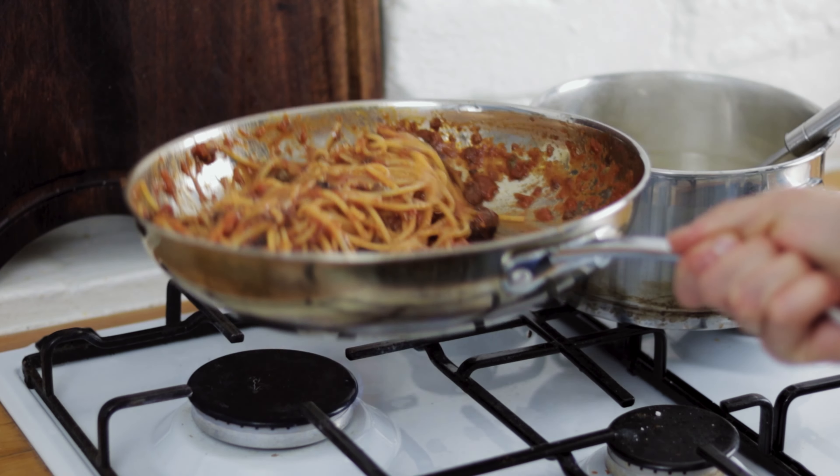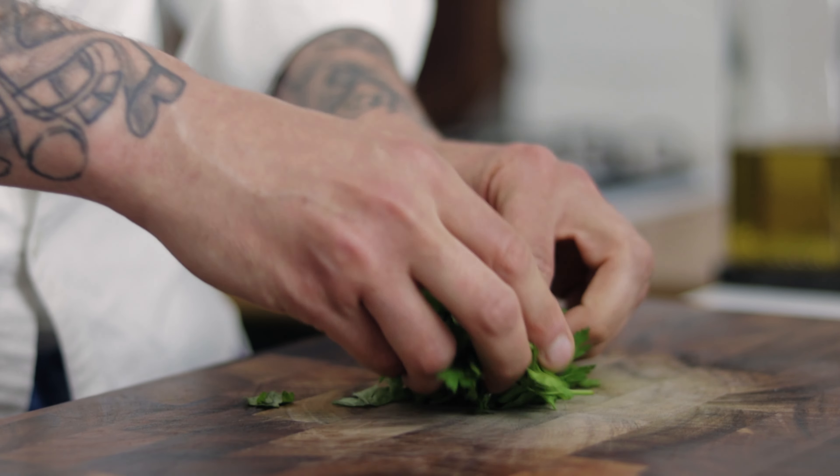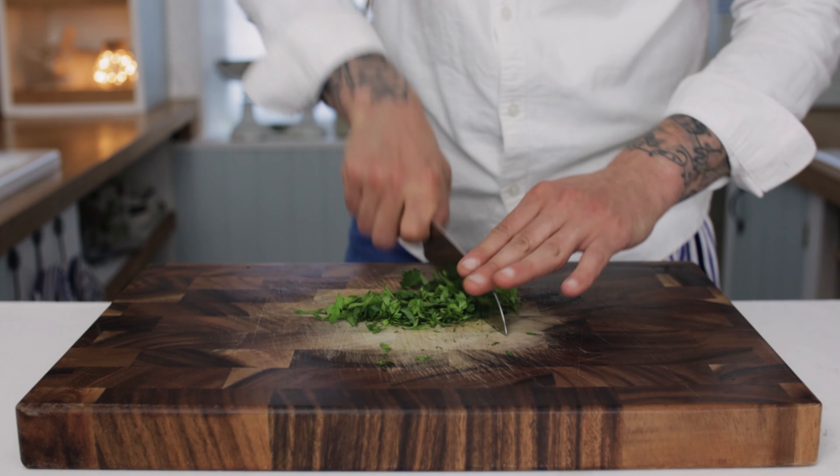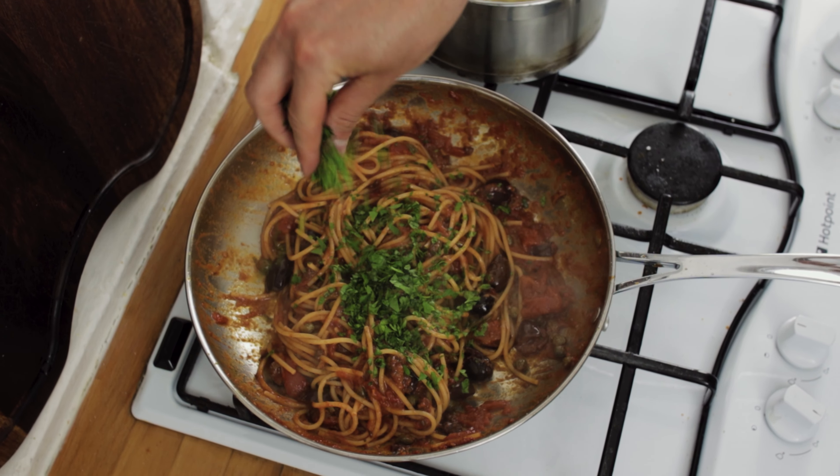We need some parsley, so take a handful of your parsley and quickly dice that up really nice and fine. Then scatter some of your parsley into the puttanesca and give it another good stir through and a good toss in the pan.